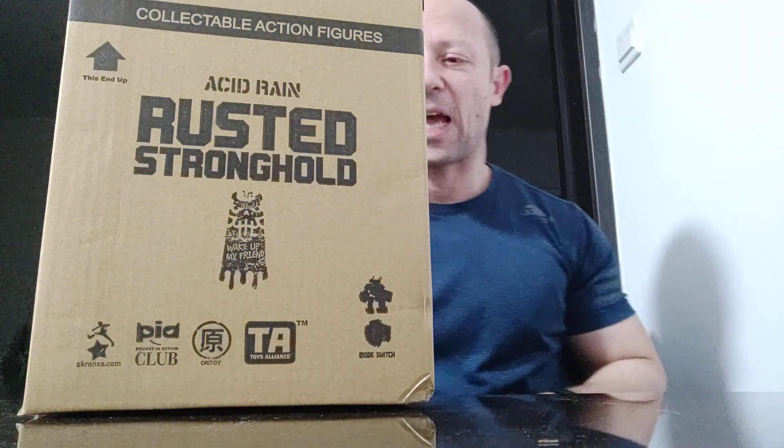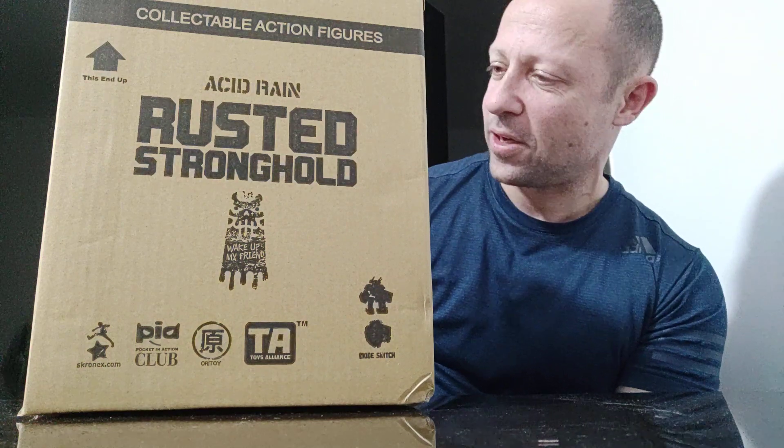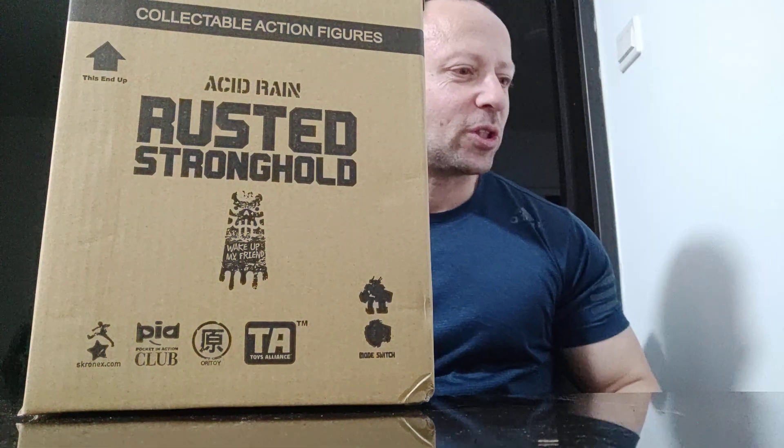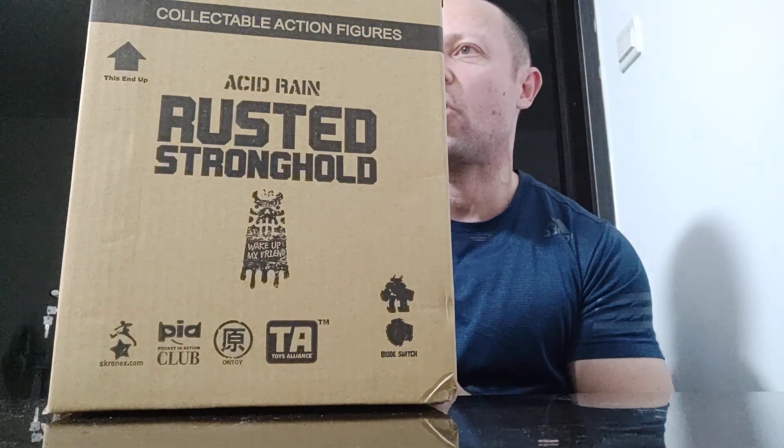Welcome back, Awesome Astro Toy fans and subscribers. This is the last of this round of my Acid Rain World reviews until the next slot. This is the exclusive Rust Stronghold.